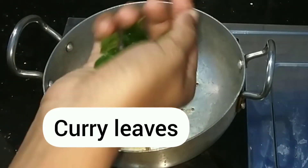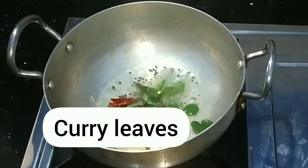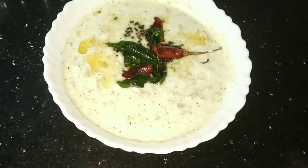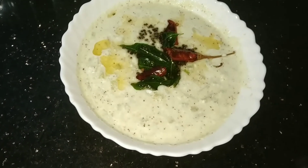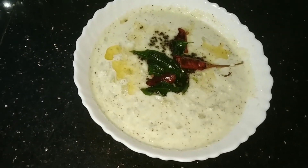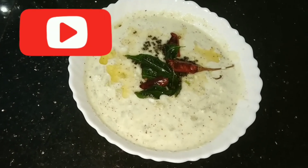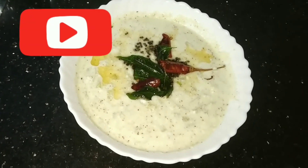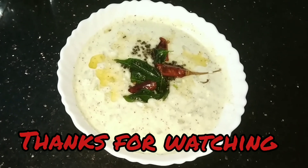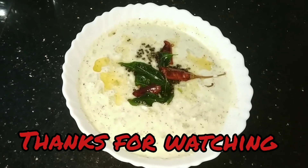Add 1 cup of water. When it comes to the rice, the rice is ready. If you try it, don't forget to subscribe to my channel, like and share. Thank you very much!